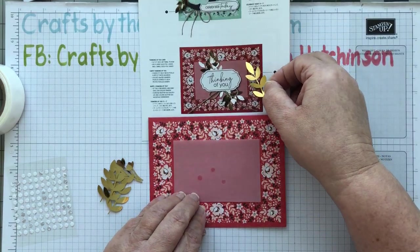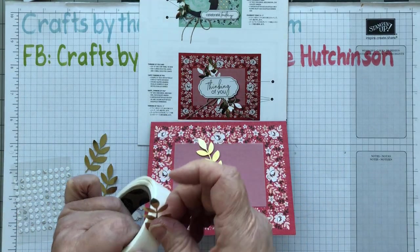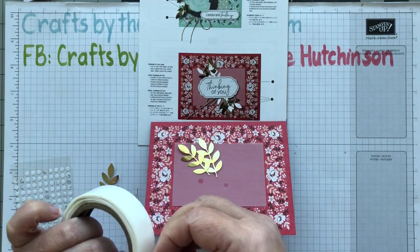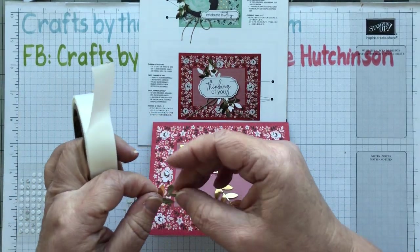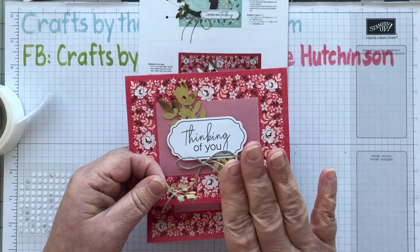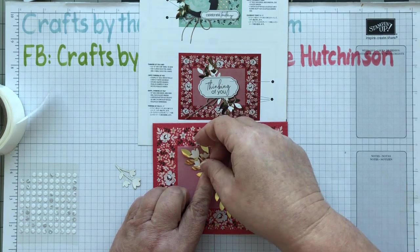According to the picture, I've got one gold leaf piece that sticks above the vellum and another that goes to the left-hand side, not quite as high up, and then the same at the bottom right. For the small gold leaf pieces, on my first card I had them the way the picture shows, but I actually quite like them back to front so they stick out a little and tie in these little white flowers. So that's what I'm doing on this one.